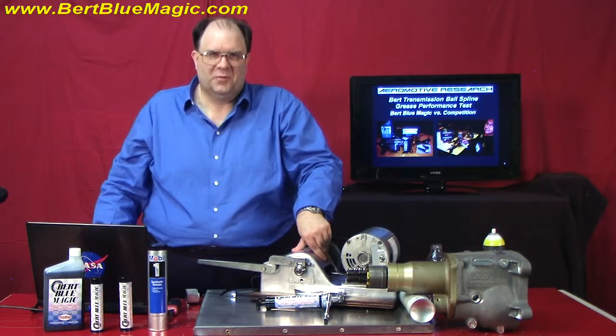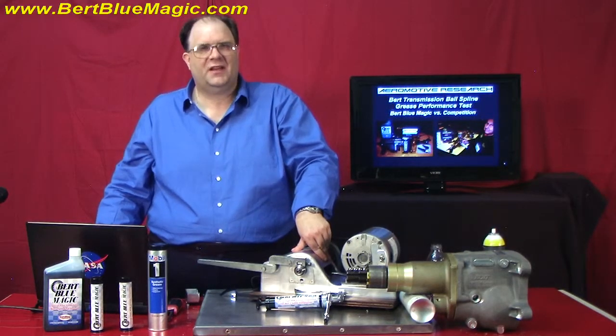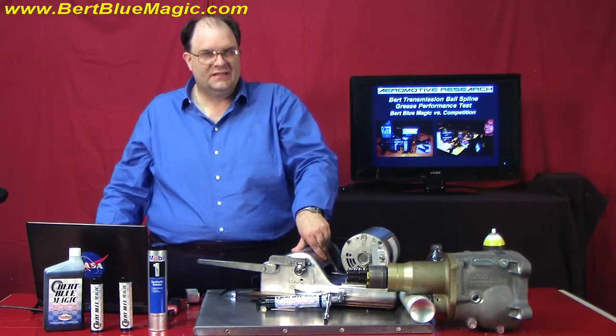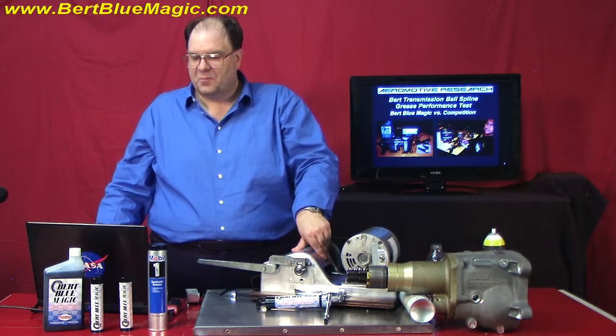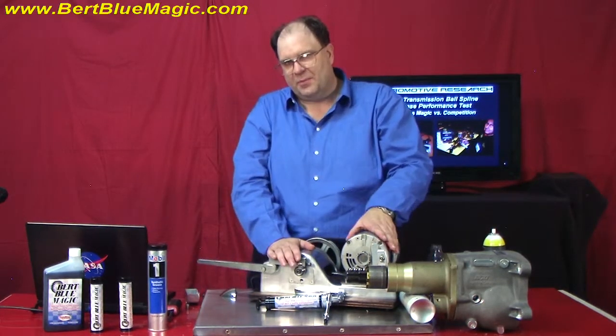Hello, this is Clayton Balmas with Synmax University. I'm your teacher here today with our video classroom. Today, we're going to talk about Burt transmissions and the grease which was designed for their application.